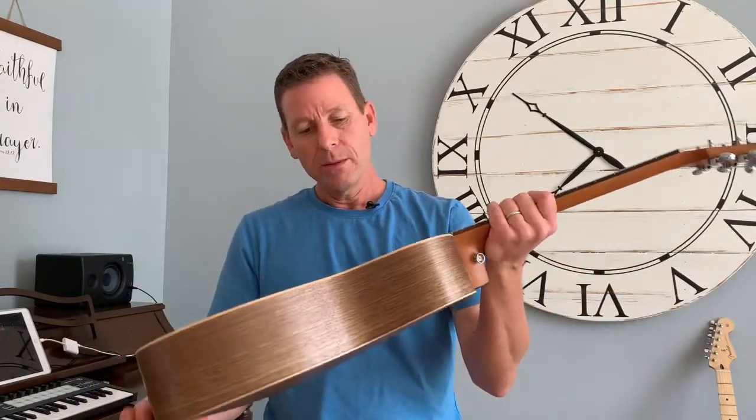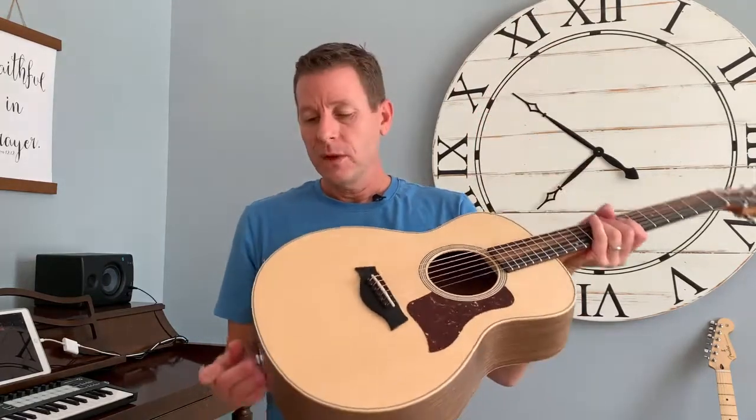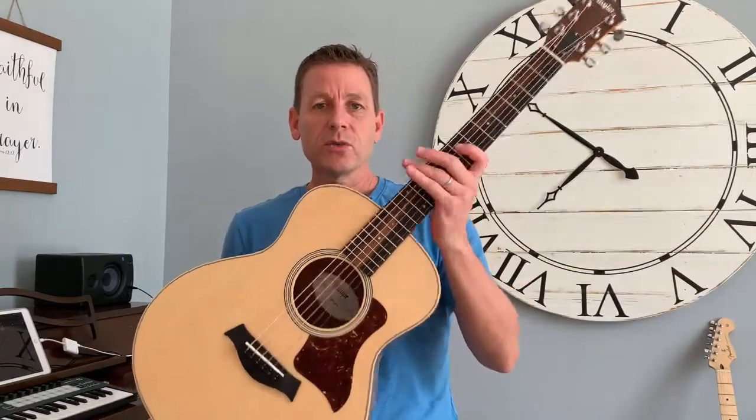There are a lot of things that affect the tone and make a guitar sound better. I recommend this guitar highly — this is the Taylor GS Mini, a great guitar for any guitarist. Experienced guitarists use it as a home guitar, what they call a couch guitar, or as a travel guitar. It's really small and comes with a neat soft case.